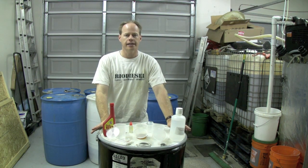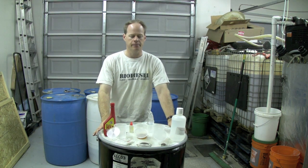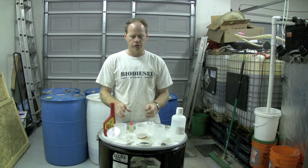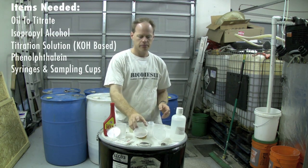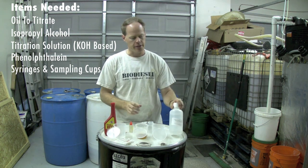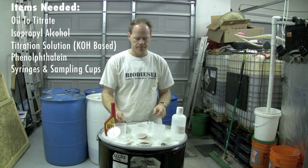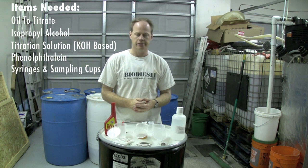Before we get started, we're going to titrate this oil. This oil is so good that we don't have to use the pre-measured amounts of chemicals. We've got a sample of oil. We're going to be using some isopropyl alcohol to titrate it with. I have some titration solution pre-made, and I've got some phenolphthalein here that we'll titrate it with, so let's get started.